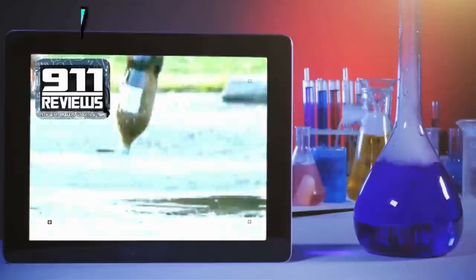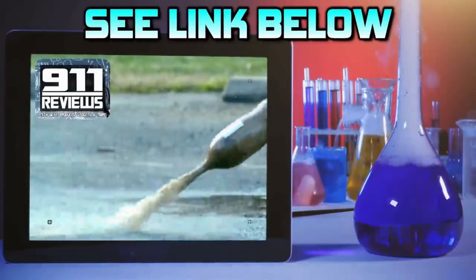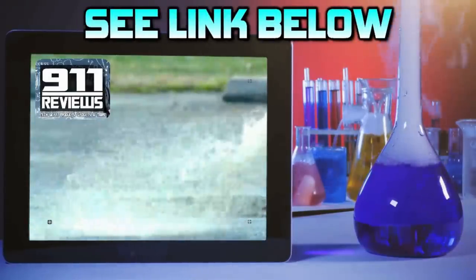If you love pop culture, entertainment, and a little bit of science, then check out the link in the description below. I'll see you next time. Bye, thank you.